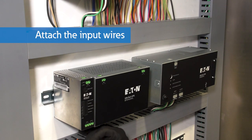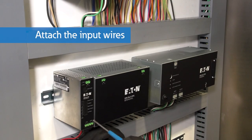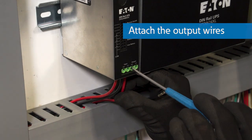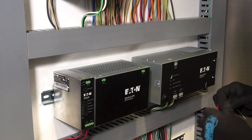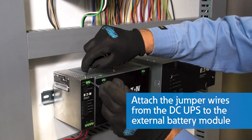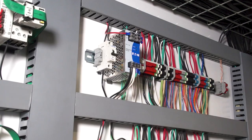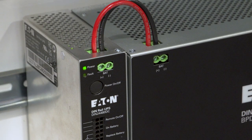Attach the input wires, then attach the output wires. Attach the jumper wires from the UPS to the external battery module. Turn on the power and wait for the green indicator light to turn on, indicating that the UPS is connected.